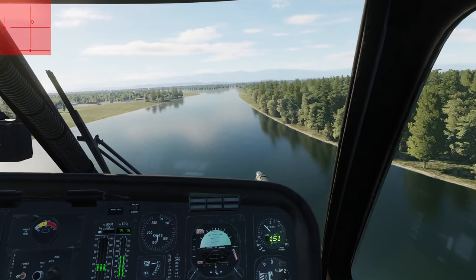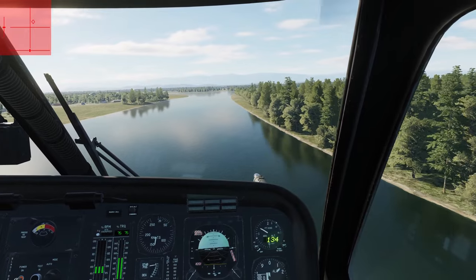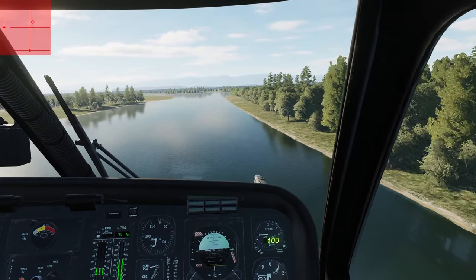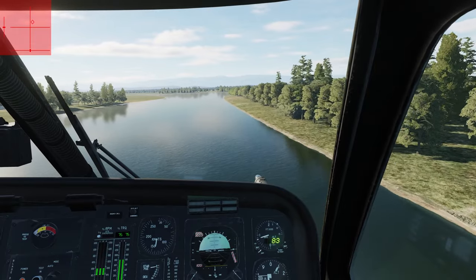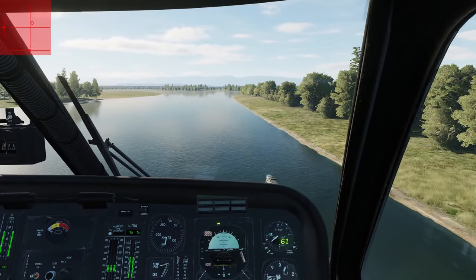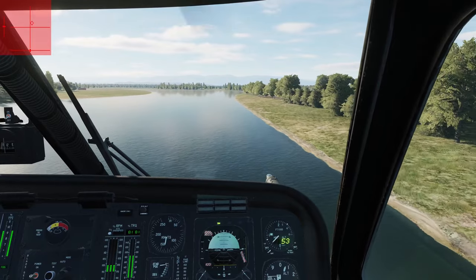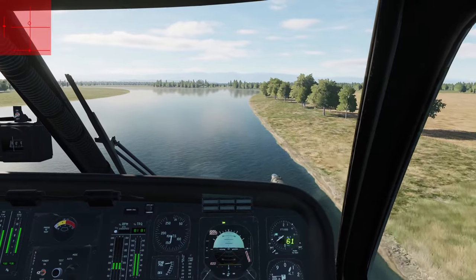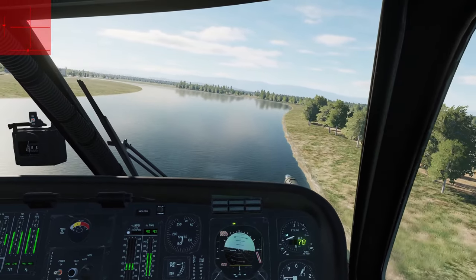This review will focus mainly on the 3D modeling and the flight and stability modeling, as these are areas I feel I am most qualified to critique. I will not be focusing on other systems, such as the navigation and communication systems, since that's not really my area of expertise, and correct behavior there can be somewhat readily confirmed by real-life operators or flight manuals.